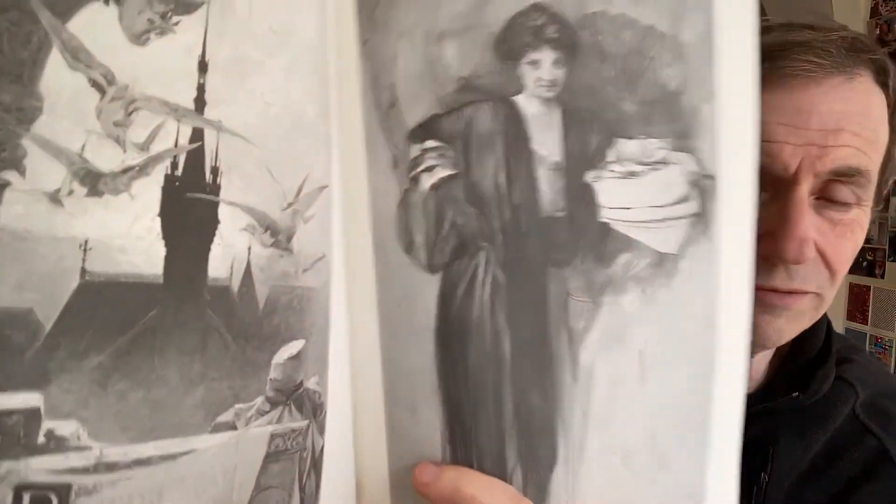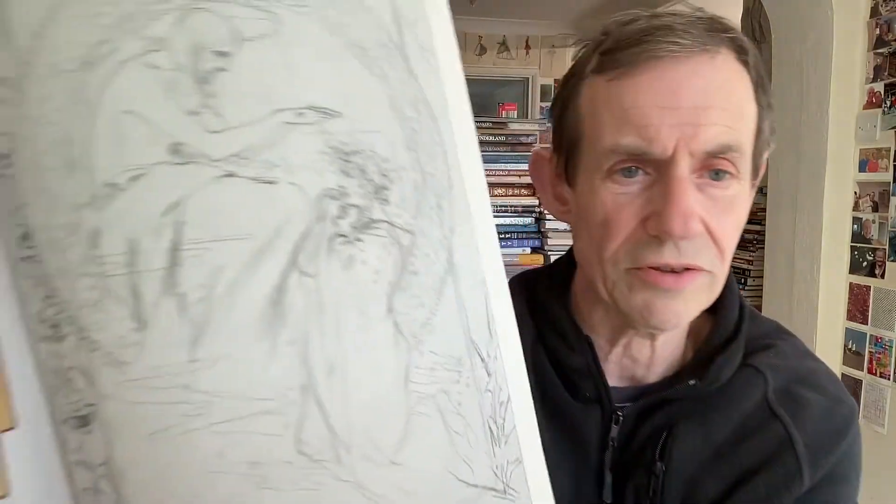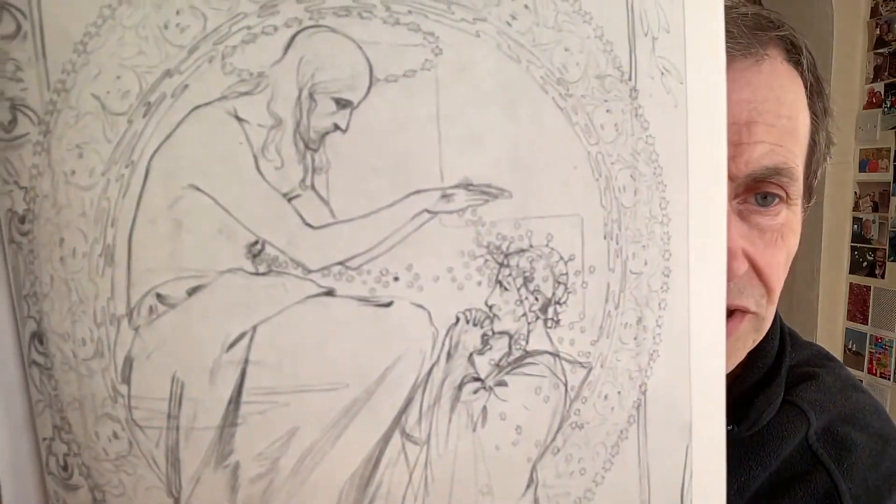Drawing for a Benedictine liqueur poster — wow. So you've got some beautiful work, just glorious. That lovely pencil work there as well. And so many pages. A sketch for memory of King of Naples — that's glorious artwork. And of course, you've got all that beautiful border work. I just love the effort that must have gone in, just all the borders.